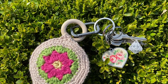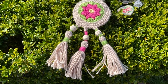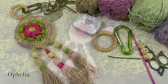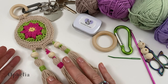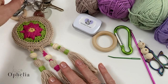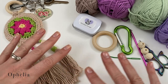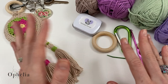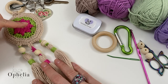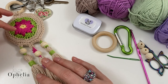It looks a little bit like a dream catcher so you could use it for that as well. It's a really lovely little circle with the flower in the middle. Today I am going to make one in a different colour way. I made this one as a trial, tried it out with my keys, worked very well. You can never have enough, certainly if you have different sets of keys. It doesn't weigh much, so if you need it for your car keys it's ideal.